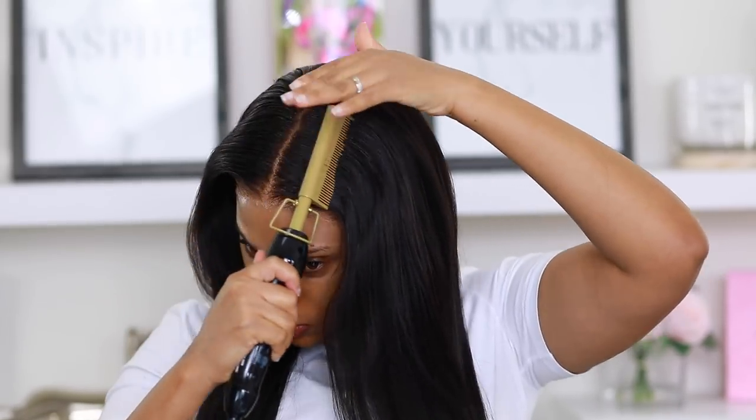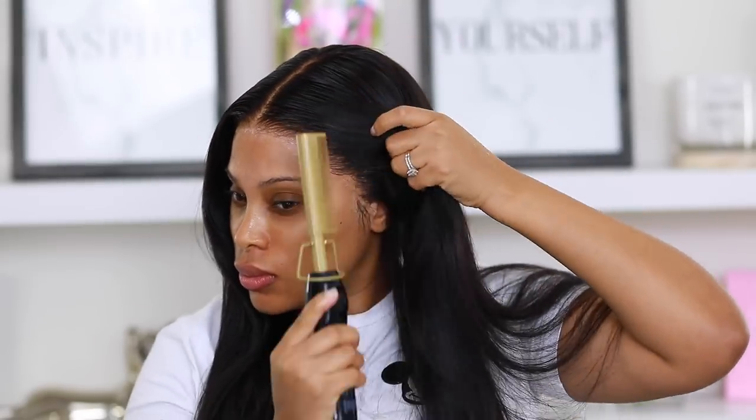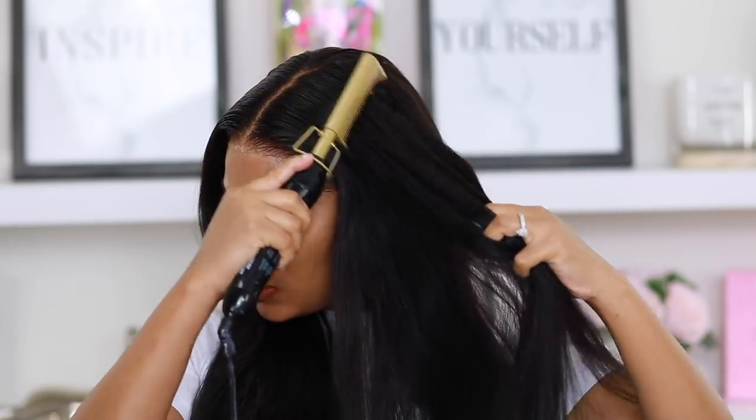I'm going in with my hot comb — I'll put the hot comb info in the description bar below — just to flatten down that wig so she's looking nice and flat and laid. Then I'm putting some of that hair mousse on the sides as well.